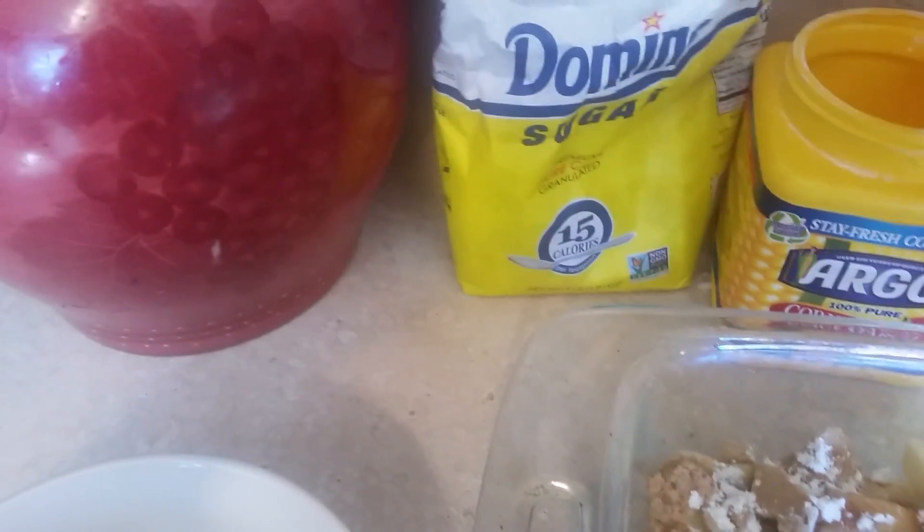We got our cinnamon, vanilla, cayenne pepper, brown sugar, cornstarch, and regular sugar.